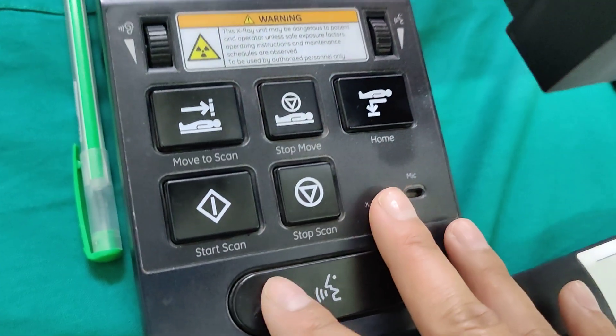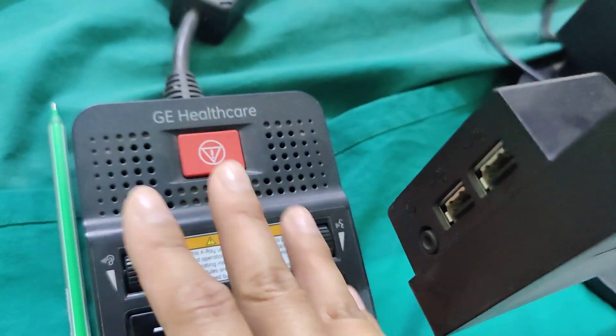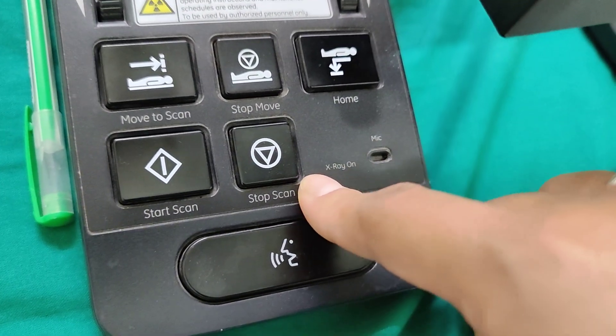But what you would want to press is the Stop Scan. This will just stop the scan — it wouldn't shut down the machine. The red one shuts down the whole machine and just causes more issues and a difficult startup. So Stop Scan is what you want to do.